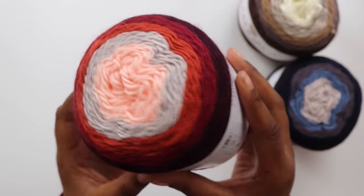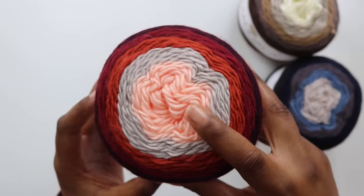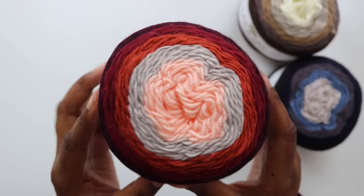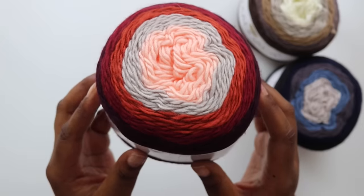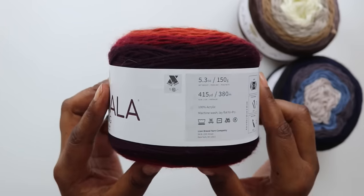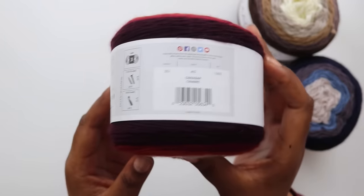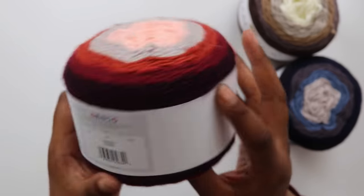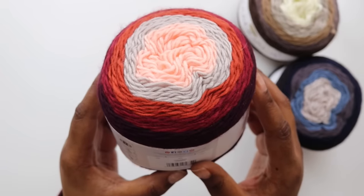My initial reaction to this yarn was just a moment of silence for my bank account because she's about to be working overtime. I love this yarn. It is super smooth to the touch, which made me want to work with it immediately. It does have a very subtle shine, which I was okay with. And you can already tell that the color transitions will be stark — I'm usually not a fan of that, but the colors blend so well that I figured I could get over it. I love the cake's transition from deep on the outside to light on the inside with perfect neutrals in between.